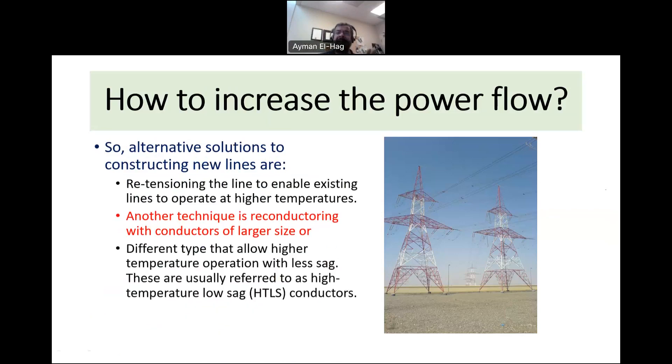The final solution I'd like to talk about today is to replace the conductor with a similar-size conductor. From the weight perspective, there is not much difference. But those conductors can carry much higher current — they are called high-temperature low-sag conductors. They work at a higher temperature while providing low sag, compensating for the problem we suffer from when using ACSR conductors.